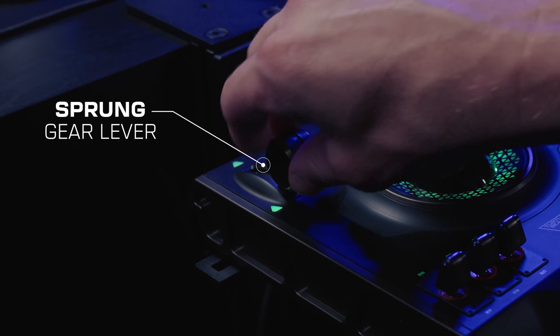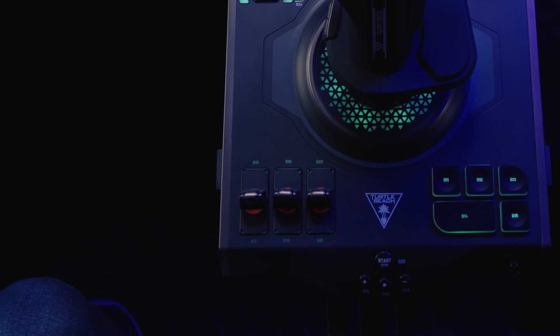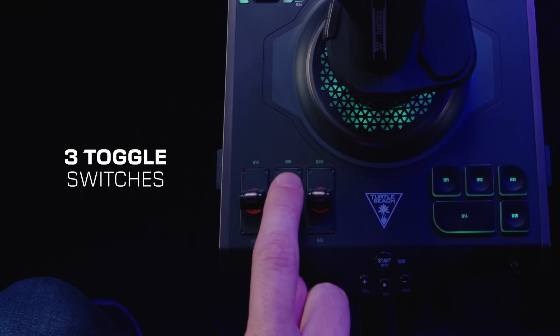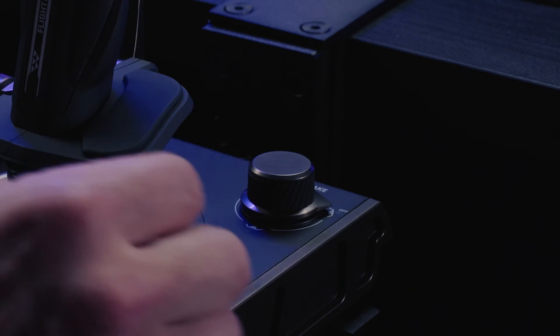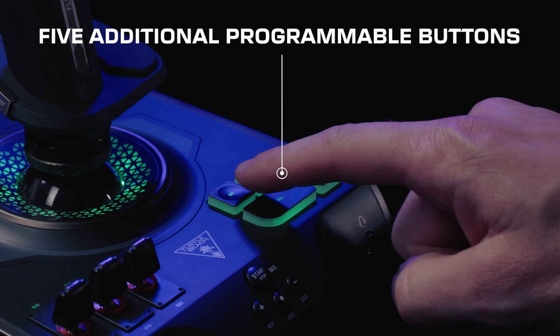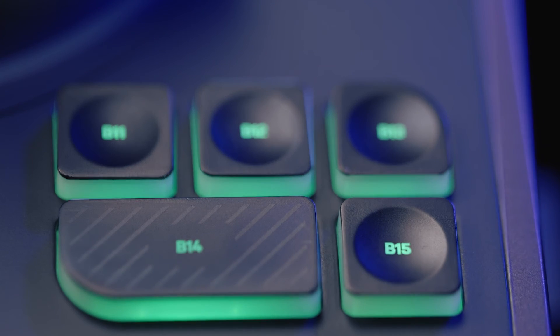Starting with the top left, we have a sprung gear lever with LED notifications. On the bottom left, three toggle switches, which allow for two customizable buttons per switch. On the top right, there's a big rotary knob that toggles three different buttons upon selection. And on the bottom right, five additional programmable buttons, textured for tactile identification.